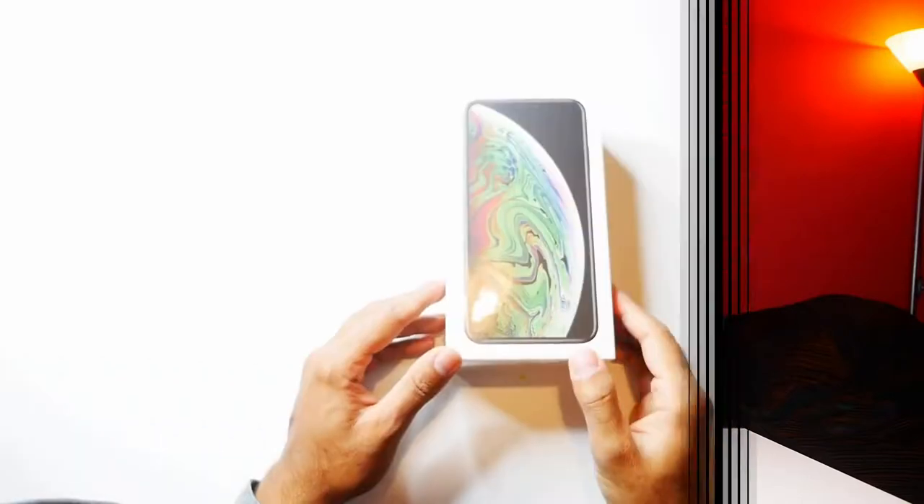Hey guys, welcome to Trending Reviews. Today I have the iPhone XS Max 64 gigabytes in what I think is the best color, which is space grey. Let's go ahead, give it an unboxing and get straight in.